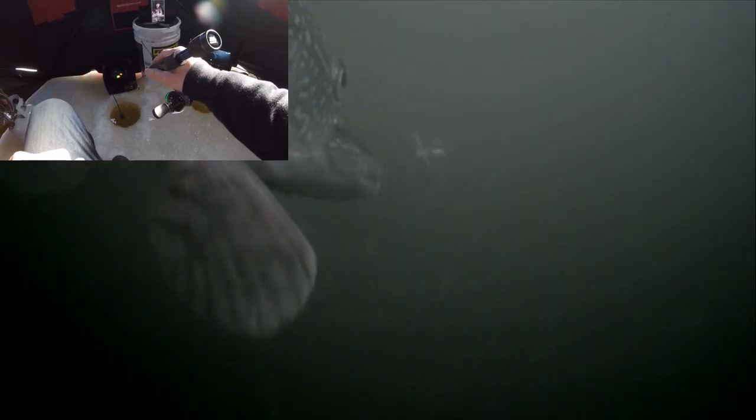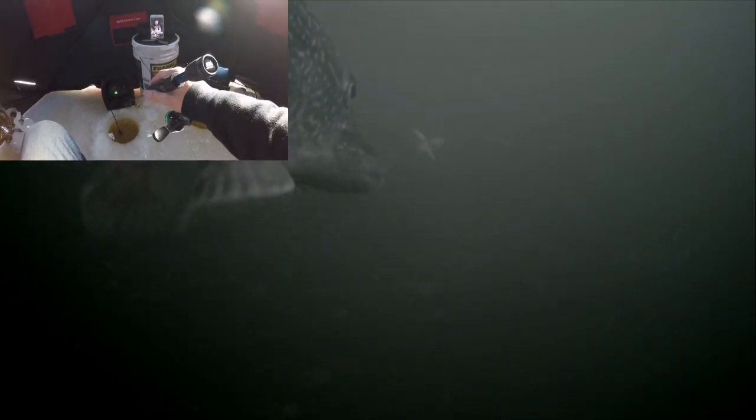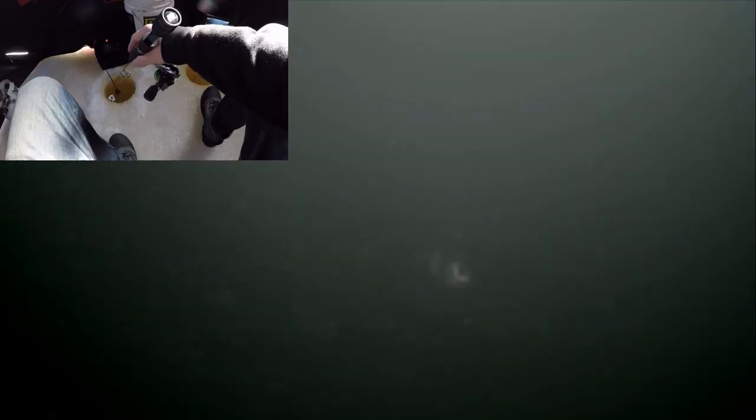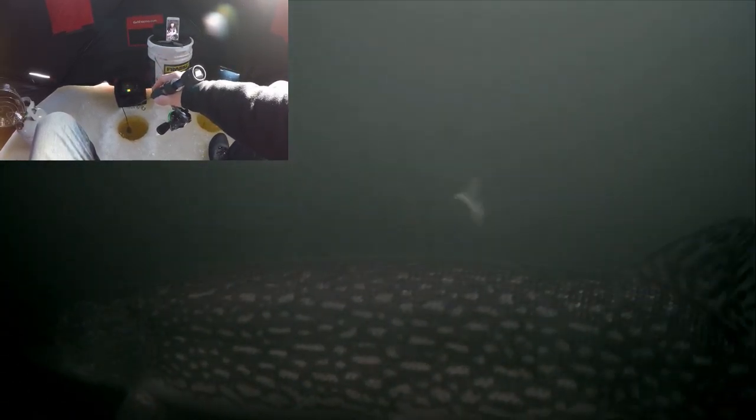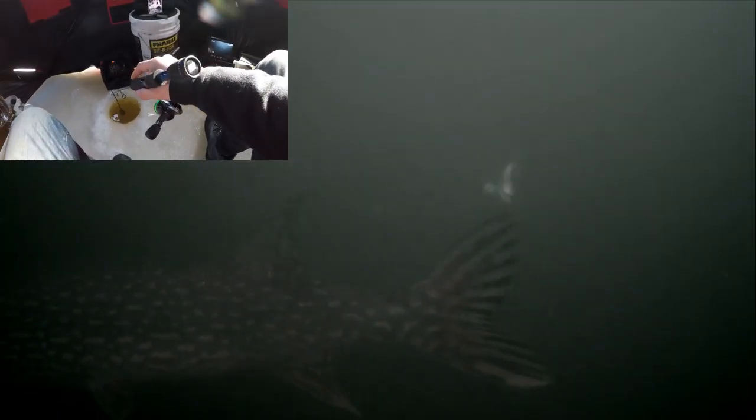Oh, that's a pike — he's gonna hit it! He's checking it out, maybe not. Dude, that's a big pike. Whoa! Oh, big pike again — there he is dude. That is like a 30-inch pike, if not more.